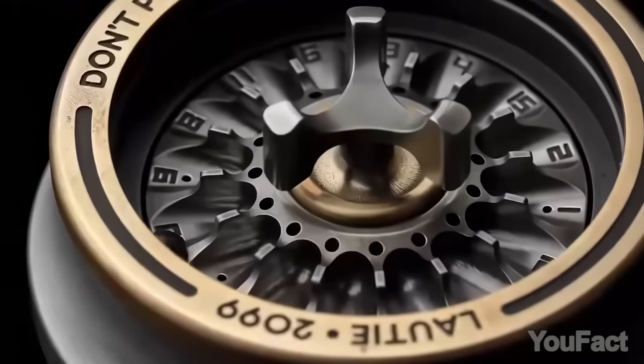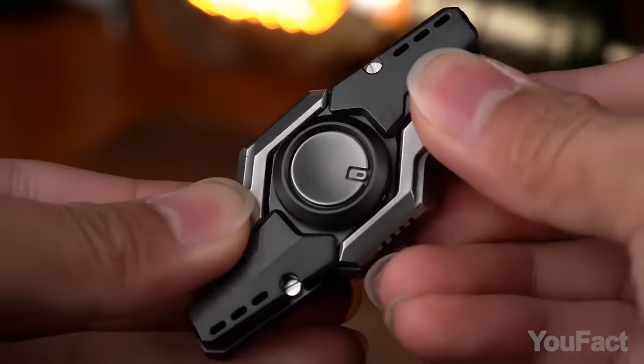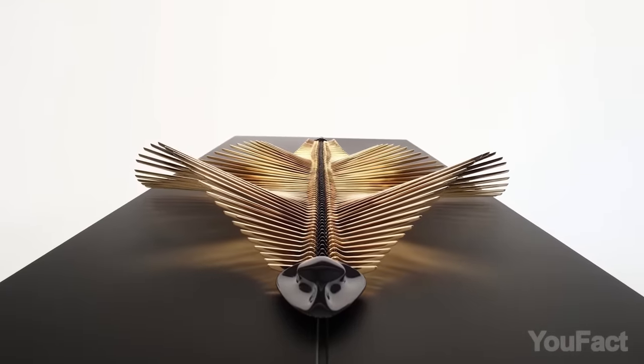Welcome to a mesmerizing journey into the captivating world of kinetic sculptures, where art and motion converge to create breathtaking displays of beauty and ingenuity.